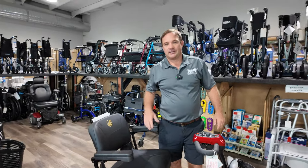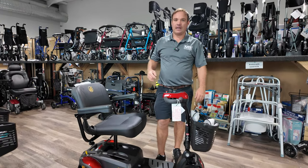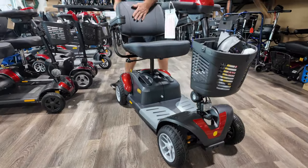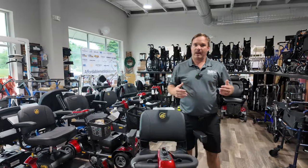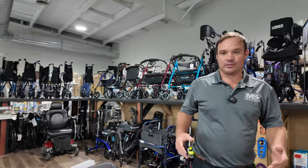I'm Chris with Mobility Solutions, AffordableMedicalUSA.com, and I have the Golden Technologies BuzzAround EX in the four-wheel configuration. This has been a very popular scooter — it's kind of like your SUV of scooters. You're going to need to pick up about 50-60 pounds because it is kind of heavy, but it does disassemble.